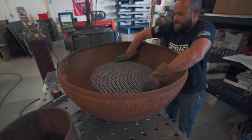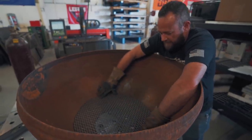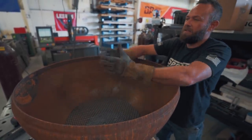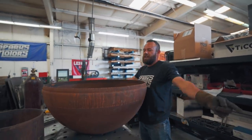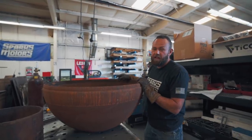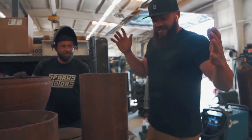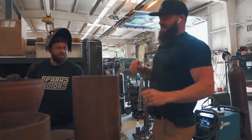It's going to sit under there — I've already got the hole cut in the bottom to be able to light a fire up here. I cut this grate out, and I'm getting ready to weld this grate in there so that we can set the second fire up there. The smoke from the fire underneath will come up through here, and hopefully all the smoke will go straight up instead of coming around the outside of the big bowl and smoking us out. This is literally the definition of a project that Sparks Motors — it starts like this and goes like this, it just snowballs out of control.